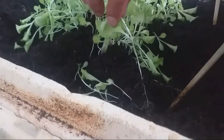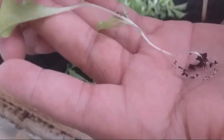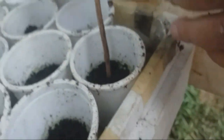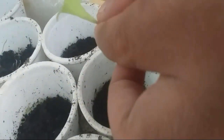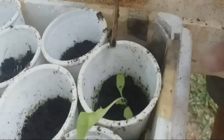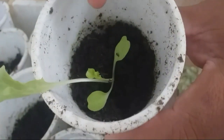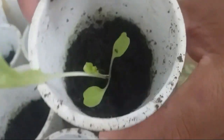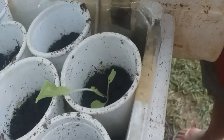So this is how you deal with leggy seedlings. You dig a hole, then put the seedlings in nice and gently — and that's it. It looks good again. Just repeat the process.